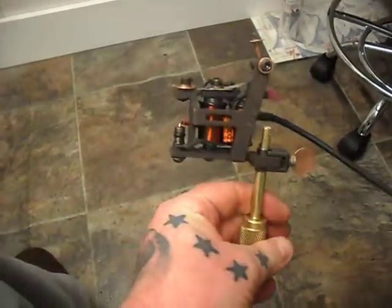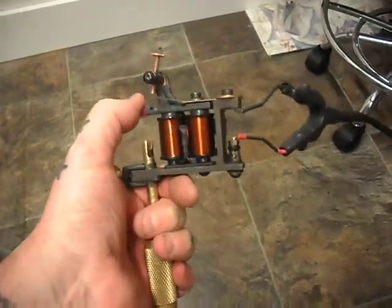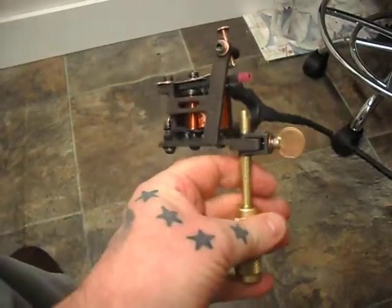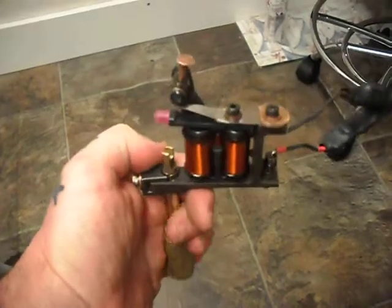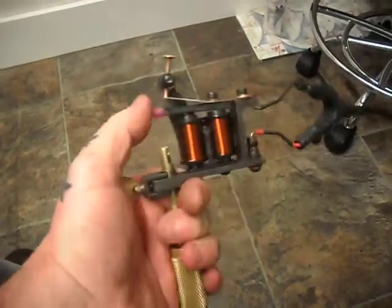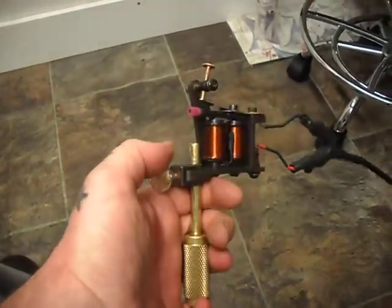This is a Mickey Sharps hybrid frame — that's the only original part. I've changed out the coils for a set of Wesley Verti 8 litre, again matched up to a sprag cap. Cut some springs for it, changed the armature bar. We've got a copper nail instead of a contact screw — it's a big long throw on it.